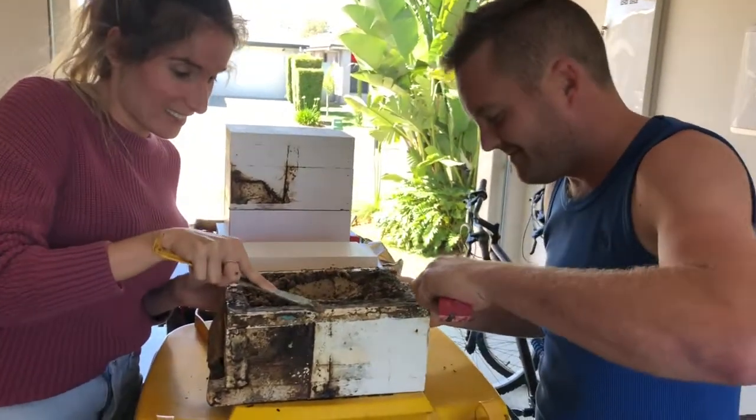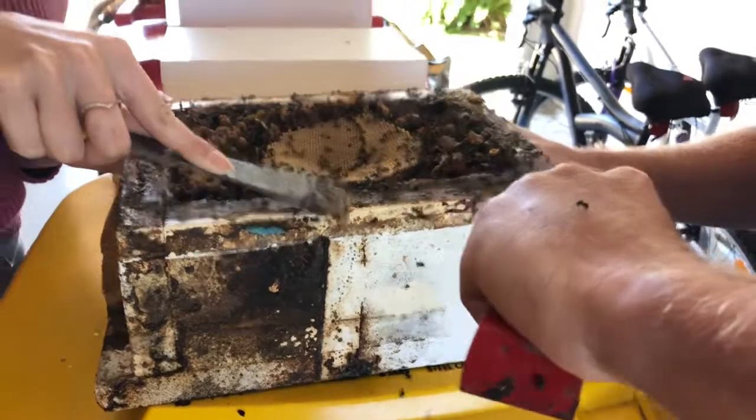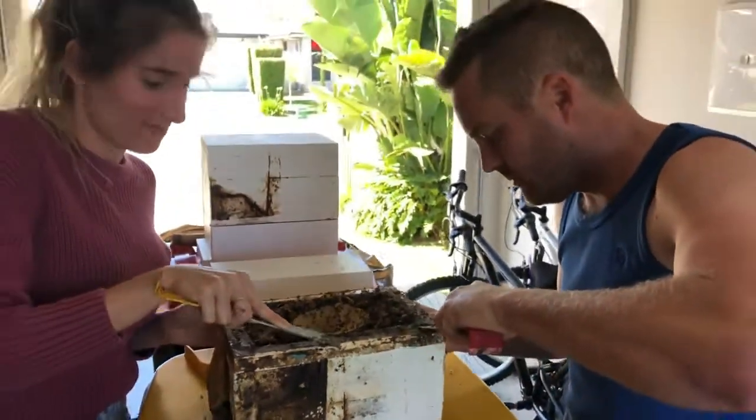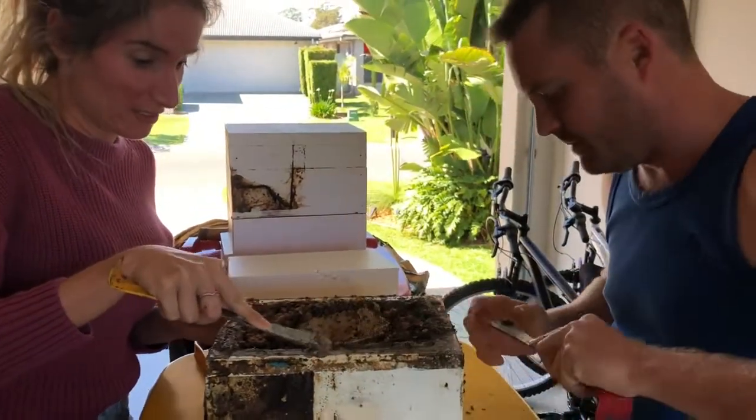Nice experience for a young married couple to go through — a nice project for them. They're really interested in the bees and love their bees. Emma's had these bees in her nan's family for years and years and years.